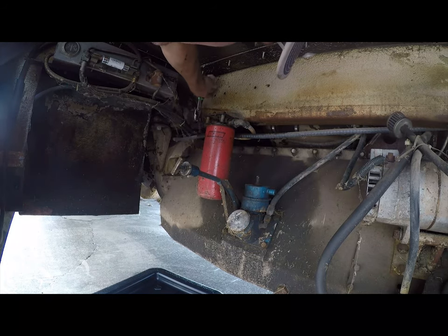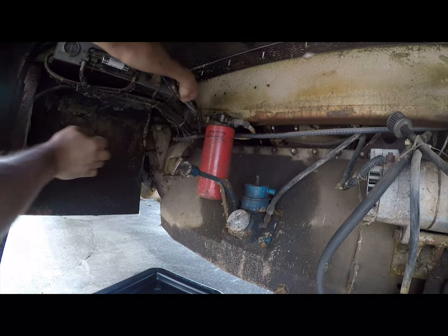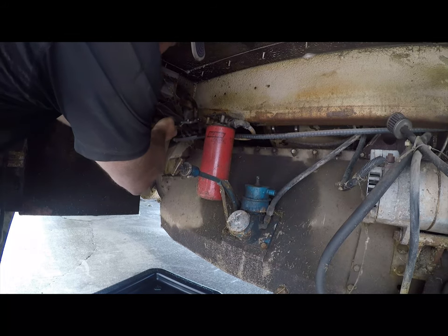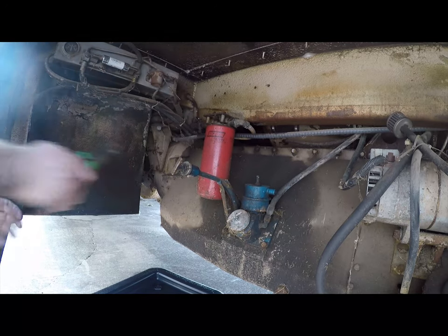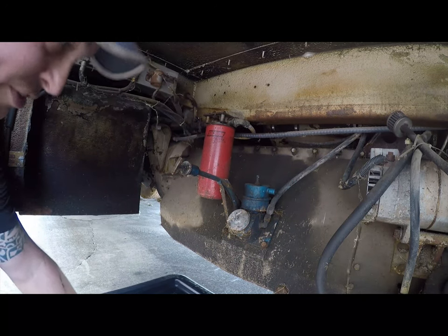I hate this valve because it's difficult to grab. There we go. I'll definitely change this to something better. All right, so now the fuel is off and we're going to go ahead and drop the old filter.